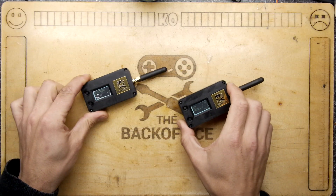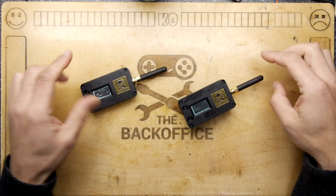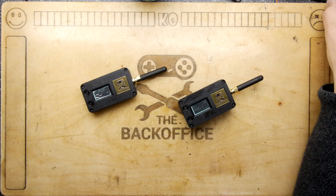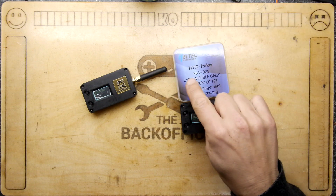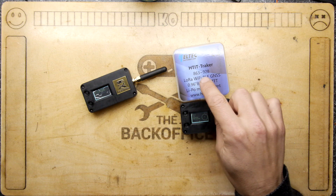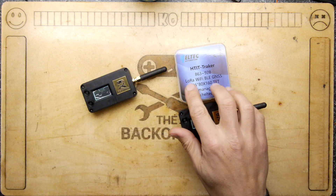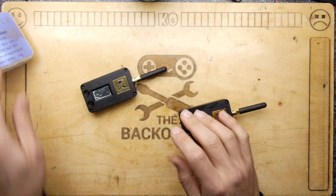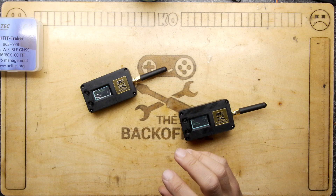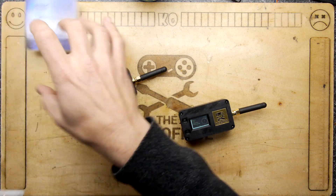Hi, I'm Andrew Armstrong and welcome to the Backoffice Teardown Lab. So these things are mesh-tastic devices, more specifically the HTT Tracker 863 — that's the 863 megahertz frequency — and these are the LoRa, Wi-Fi, Bluetooth thingies. They look a lot like any typical dev board when you get them in the box.